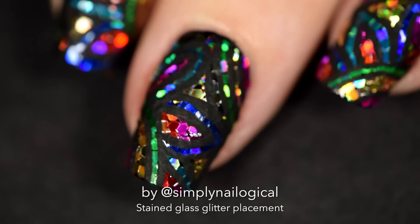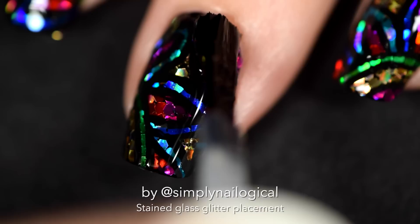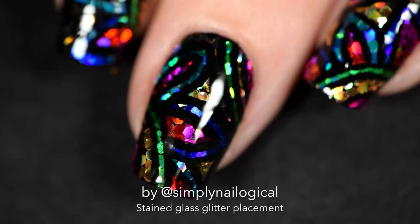And you are done, my friend. You are done with all the hard work, and now you get to enjoy one of the most satisfying parts of doing a glitter placement. Just go ahead and slide that glossy top coat right on — brings out that hollow glitter shine even brighter. Oh, it's so beautiful and rainbow.